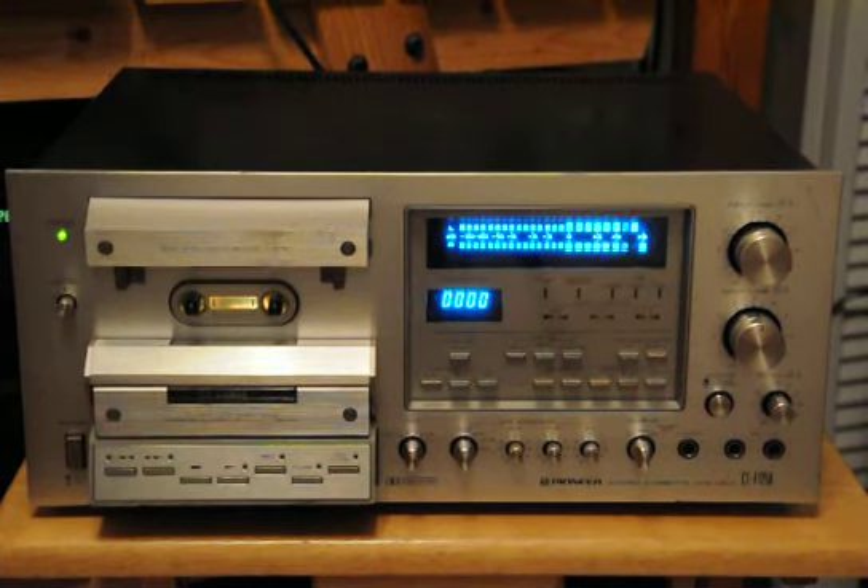What we have here is a Pioneer CTF-1250 being offered up in partial trade for a Nakamichi ZX-7. As you can see, it's pushing signal. I've got sound coming from a George Clinton record over here coming through my mixer to the line in — tape and source.